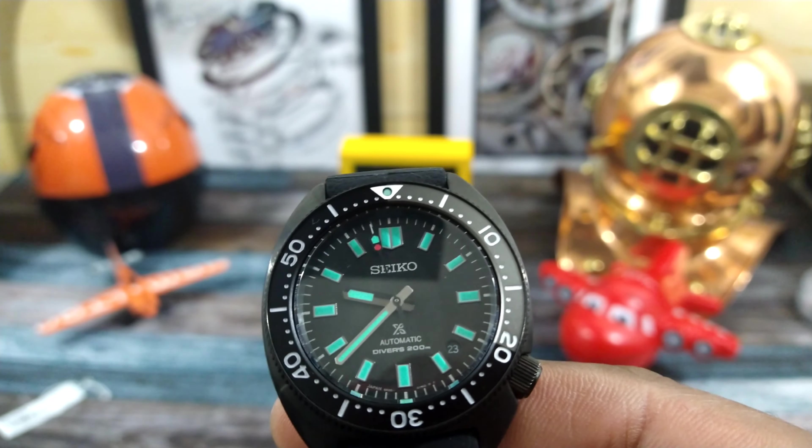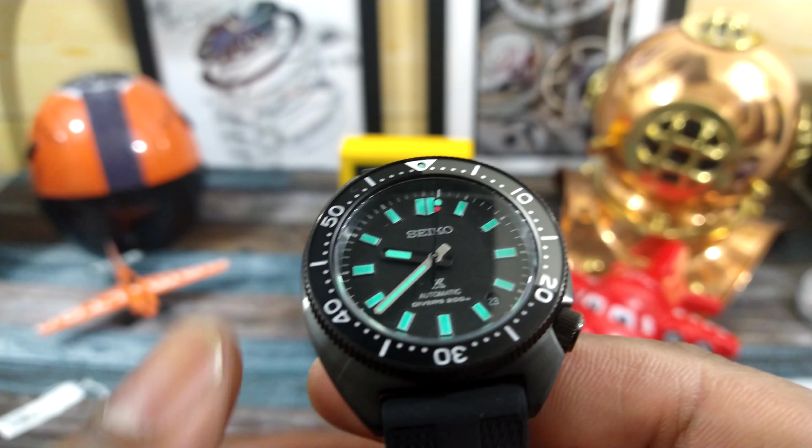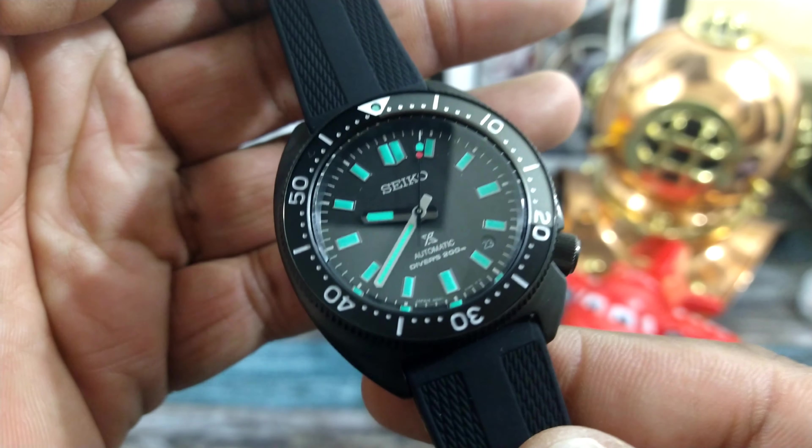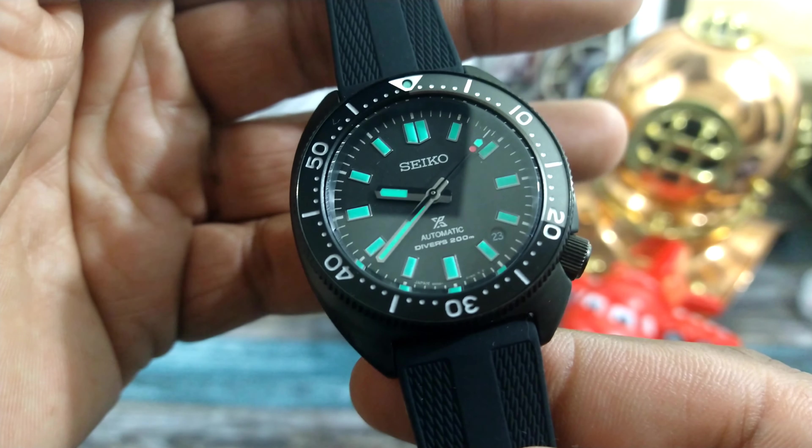Welcome to another episode of Watch Once Over. My name is Big E. Today we're going to be looking at this beautiful Seiko Slim Turtle Night Vision. This watch is simply amazing.